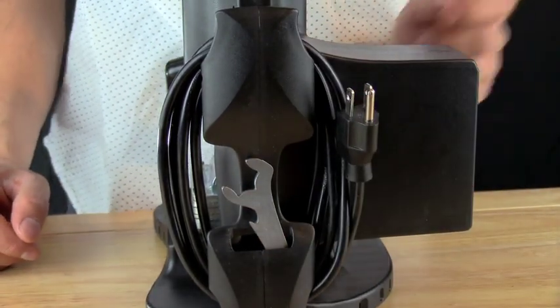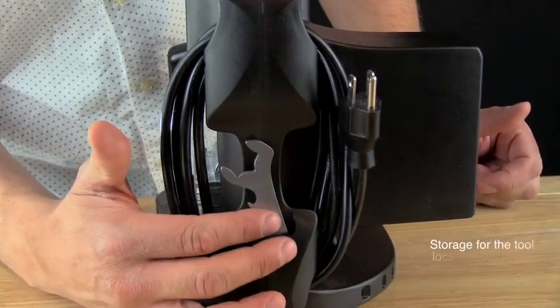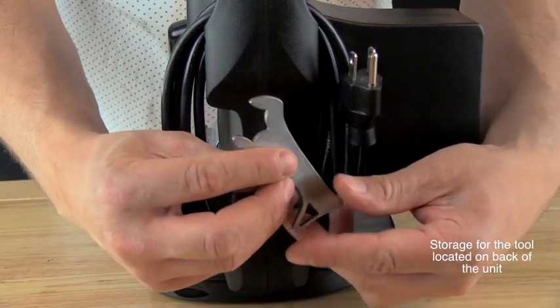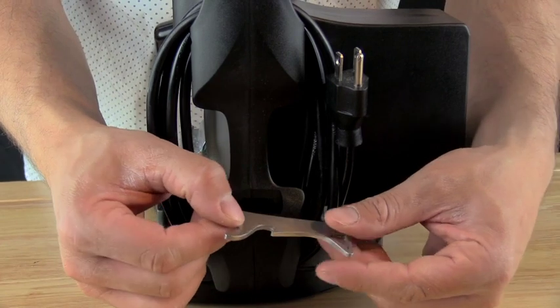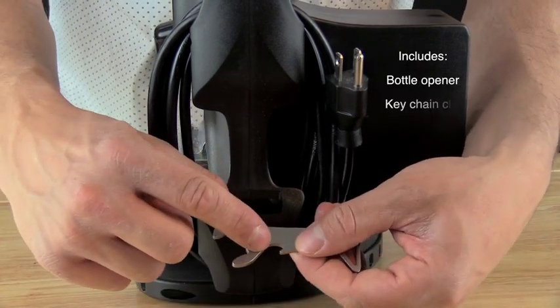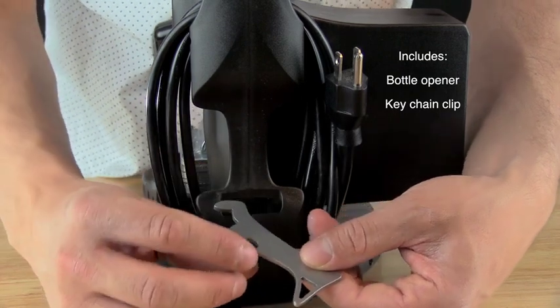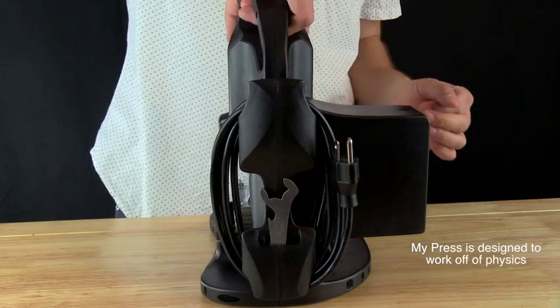It is electrically grounded, connected to both the frame and the plates. There is also storage for the included tool, which is used to adjust the pressure or the plate height. The tool also functions as a bottle opener and has a place for a keychain, and it lives right on the back of the unit.